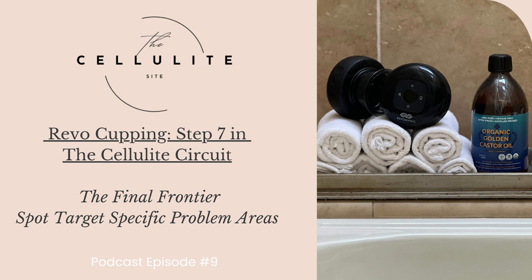Within a mere two weeks of incorporating the Revo into my routine, it became evident that I was making a positive impact on evening out the skin texture. Quickly recognizing the potential for long-term benefits, I decided to integrate it into my daily regimen for ongoing maintenance. To ensure targeted results on both legs, I invested in a second unit, determined not to have cellulite on one leg while the other showed improvement.